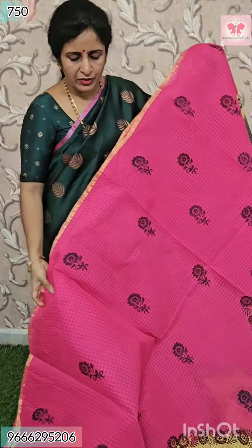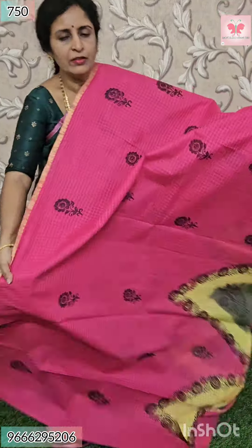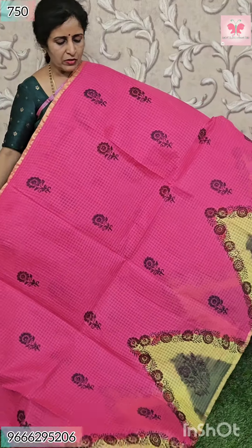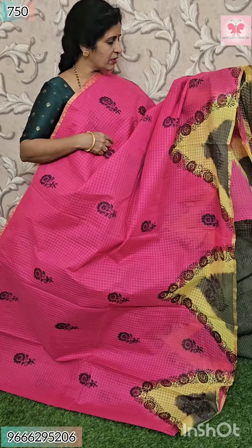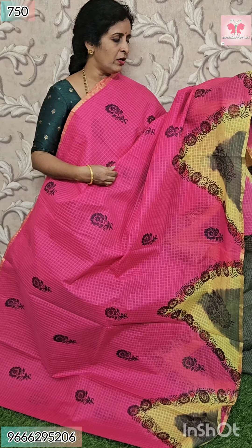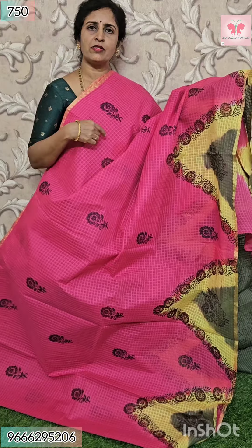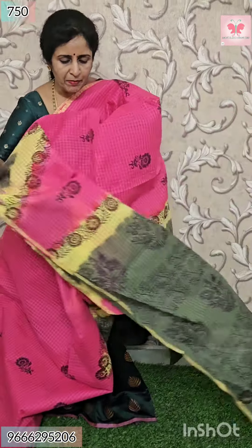Texas style cotton weaving. Here is a temple style, block print. Both sides have a half-inch cherry border. All over, a flower print. Here is a lemon color and green color, all over a flower. Pallu.